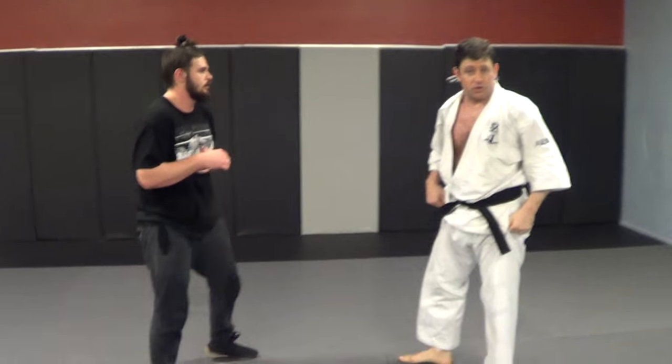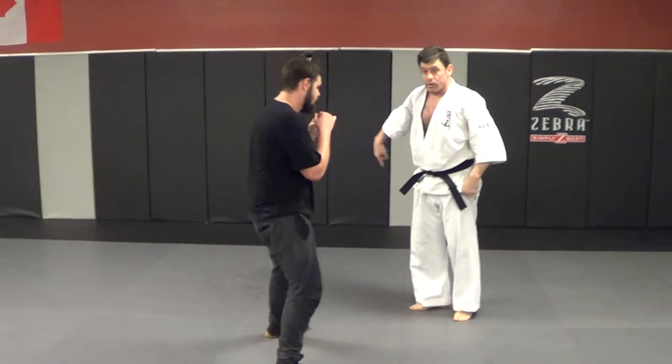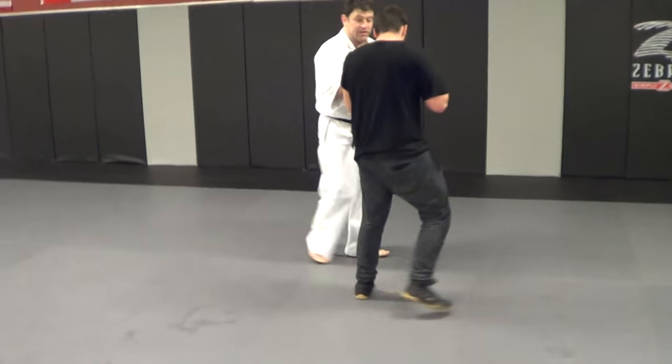Sometimes you're doing a bulldog choke instead of a short choke where we're naked. We can come all the way around — coming up from different angles.